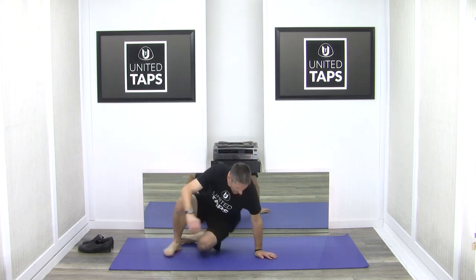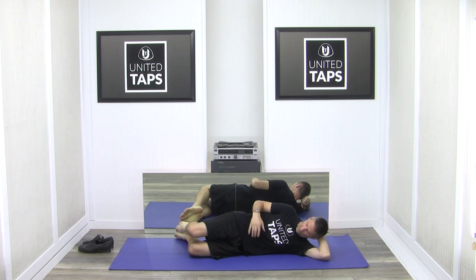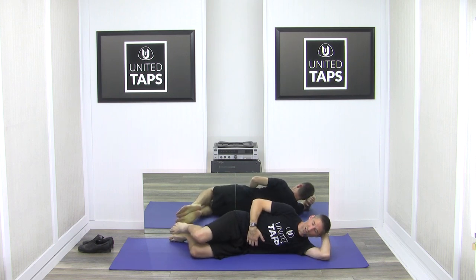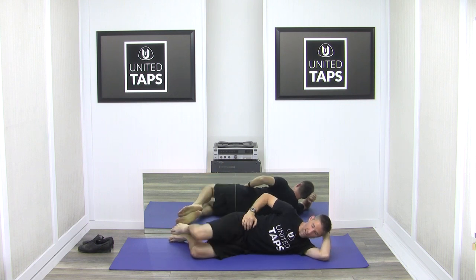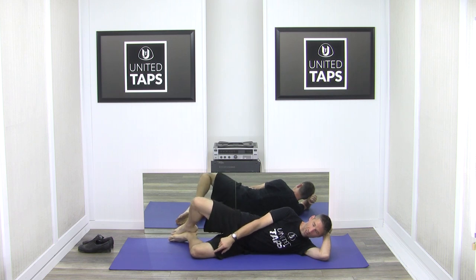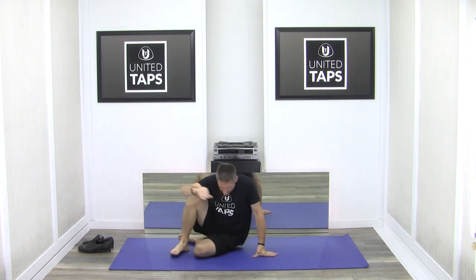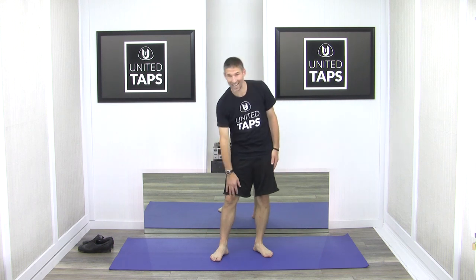Another exercise I kind of stole from my wife: laying on my side, tighten the stomach muscles, and lift this knee up but don't let the hip rotate — keep this hip right here. Lift it up and then down. I do about 20 repetitions per leg. She had a special band and did holds; I just do the ups and downs. I believe that has been helping as well. Those are some of the physical exercises I'm doing that are helping, plus the ice.